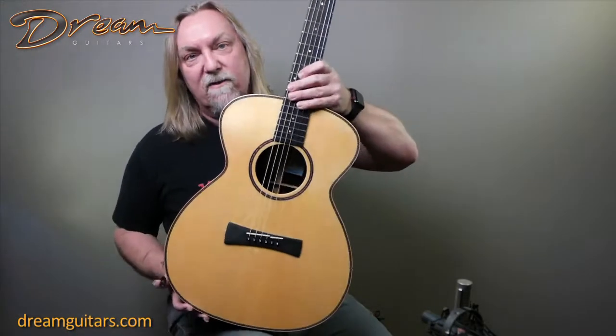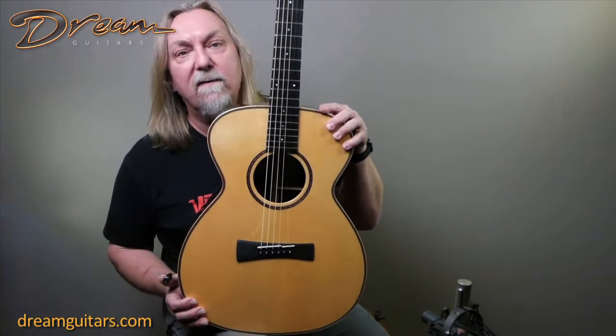Martin, of course, for years played Sobel guitars exclusively, and that's sort of his signature sound from a lot of his early records.